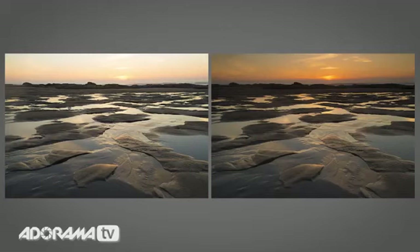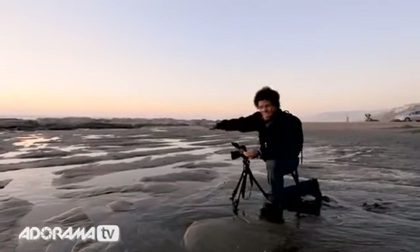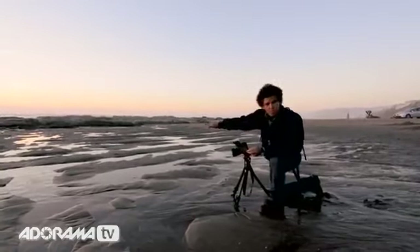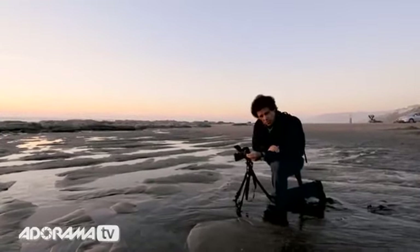Let's break this photograph down — it's such an easy one to shoot. First of all, we check the tide tables, guaranteeing us a low tide at this time of day. That's why I knew I'd have these remnants here of the pattern and the texture. Secondly, I want the depth of field, so I'm at F22.